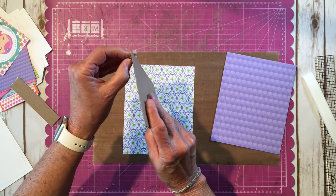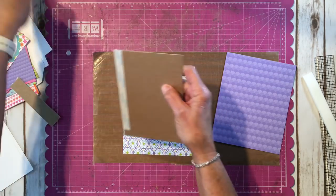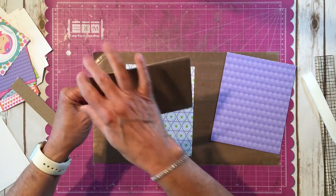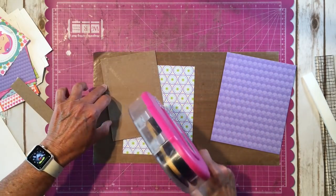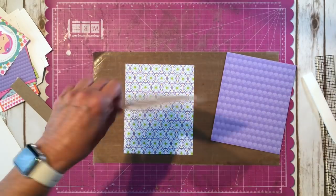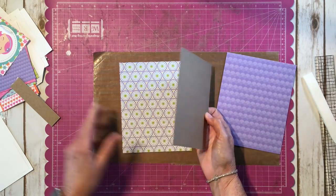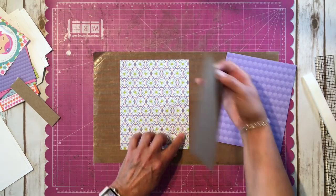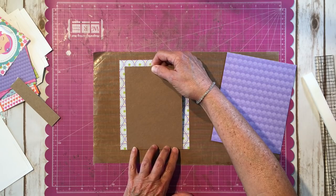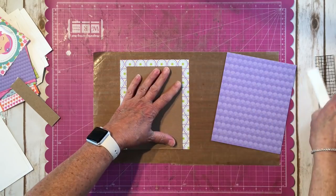You can use white glue or whatever adhesive you prefer — adhesive is a personal choice, so use your favorite. I'm going to put this down right here, just like that.